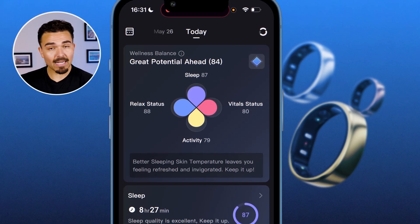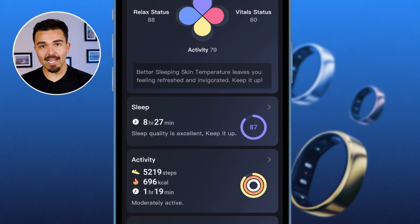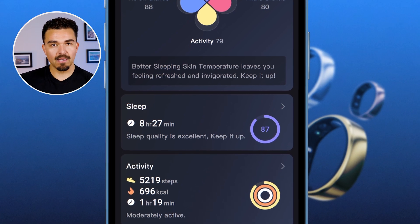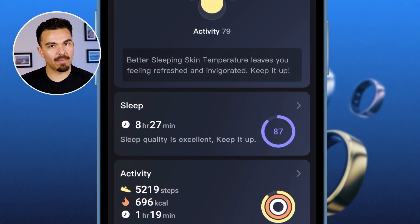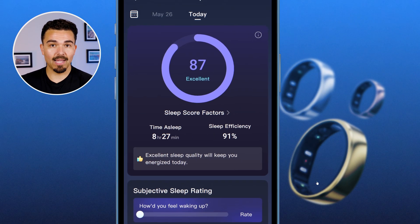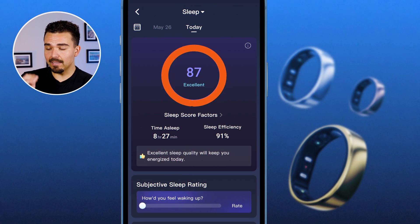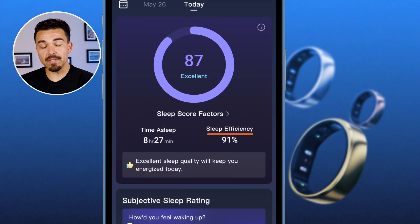Let's go over the sleep section. Most people wear this ring to get deeper insights into their sleep, because sleep is probably the most important thing for living a long, healthy life. Tapping into it gives a sleep score of 87 — excellent. Time of sleep: 8 hours and 27 minutes. Sleep efficiency: 91%. It says 'excellent sleep quality will keep you energized today,' and I do feel really good.